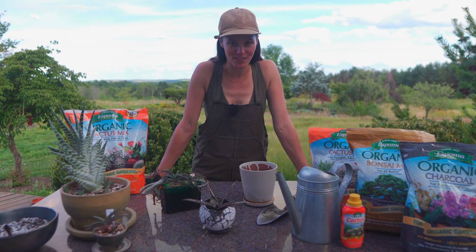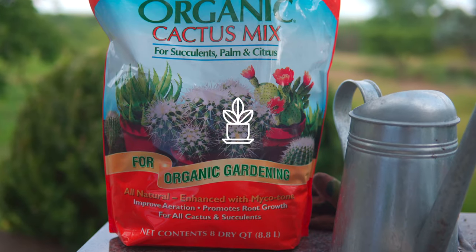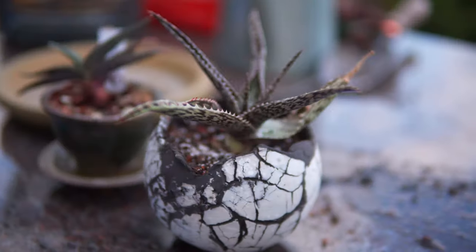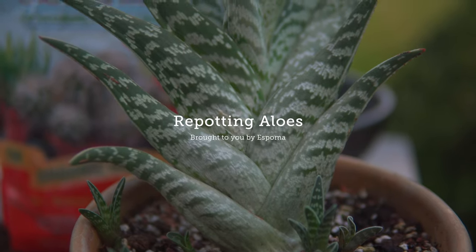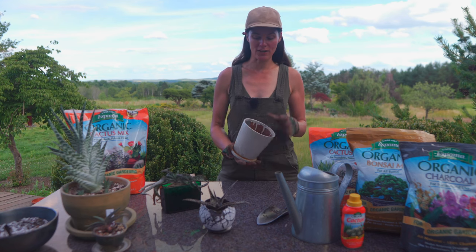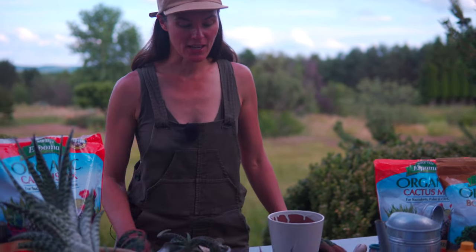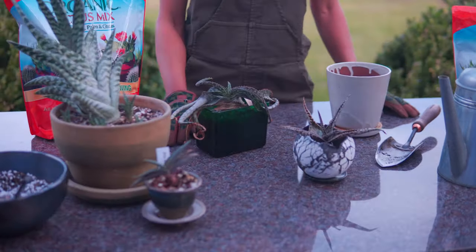I've been waiting all day for this. It was really hot this morning — just too hot to even work outside. So I have a number of aloes that I'm going to repot and talk to you about.